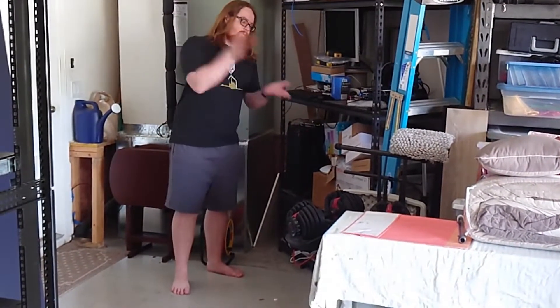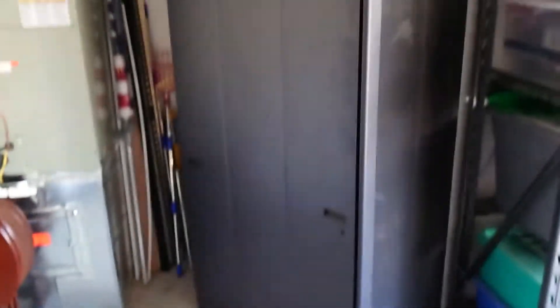And through the magic of video editing... two hours later. It's been a few hours now. We've removed the old shelf and all the stuff that was on it, and the new cabinet is installed.